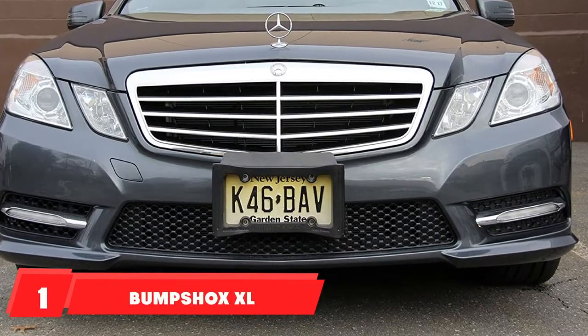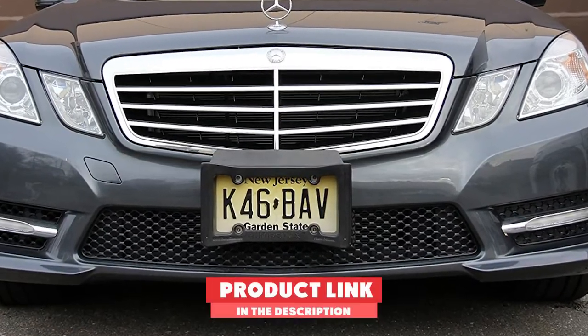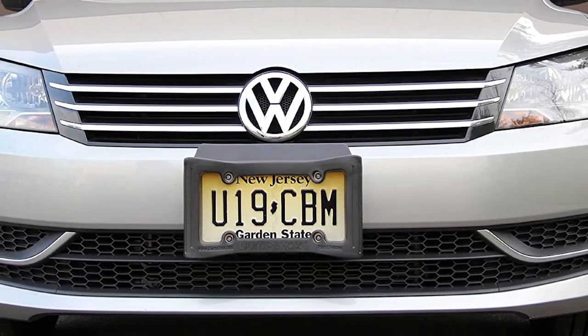At the first position of our list, we have the BumpShox XL Front Bumper License Plate Frame. We like the BumpShox XL because it acts as both a license plate frame and front bumper protection.